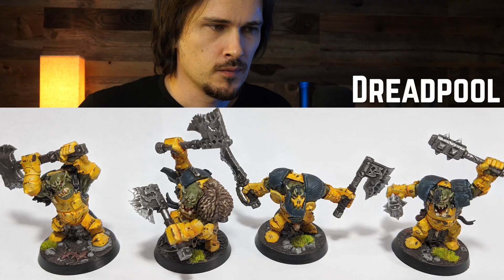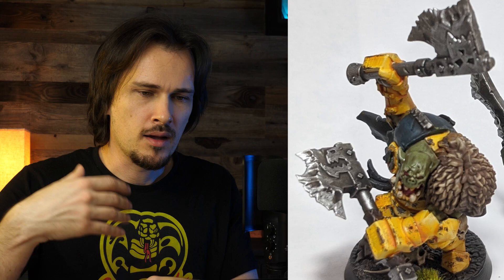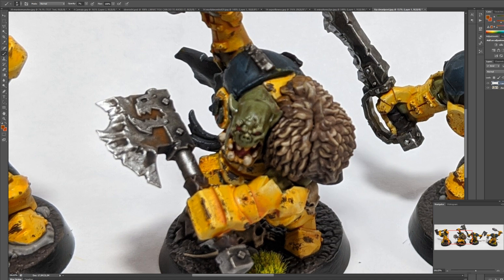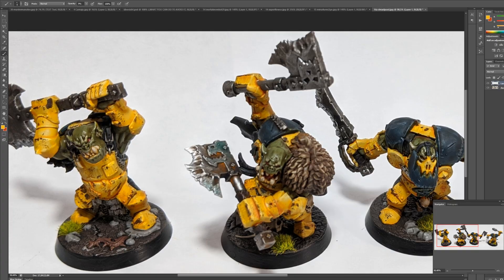On these orcs by Dreadpool, I have some really concise suggestions. Definitely add more variety to your axes, swords, and weapons in general — they all look the same. You have a black wash on top of metal and then some highlights, but there's no color variation. Orcs are the classic example where you can just slap on an orange-brown for rust into the recesses — it doesn't have to be super tidy. You can add all kinds of discolorations, maybe streaks from hitting red armor. There are so many things to weather up these axes — they could be copper, or have parts cut from a colored metal.